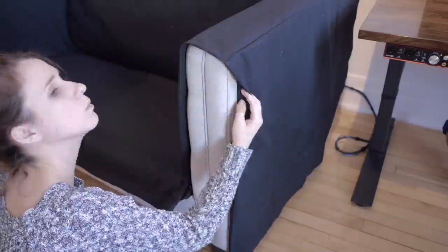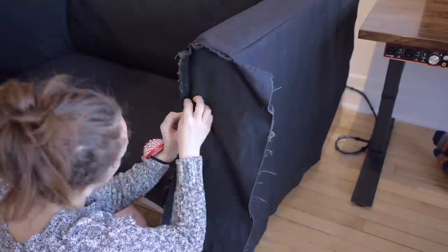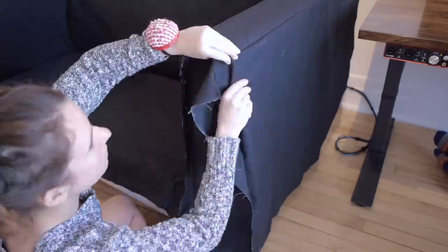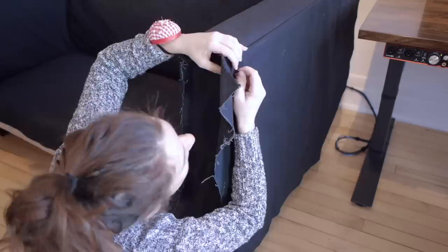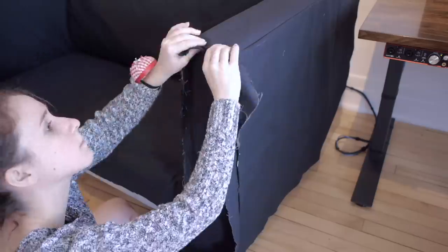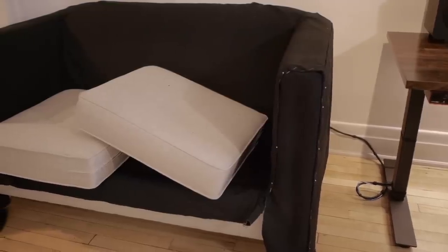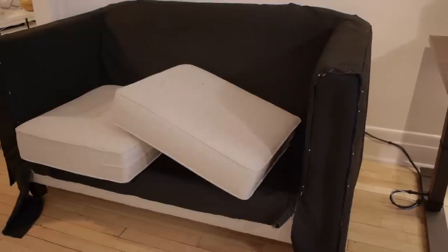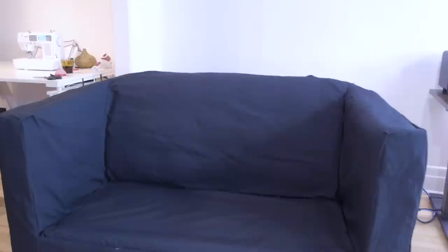Now it's time for the front of the arm — definitely the most challenging part of this project for me. I had to redo one piece three times since it didn't look nice. The next piece to assemble is the skirt at the front of the sofa.